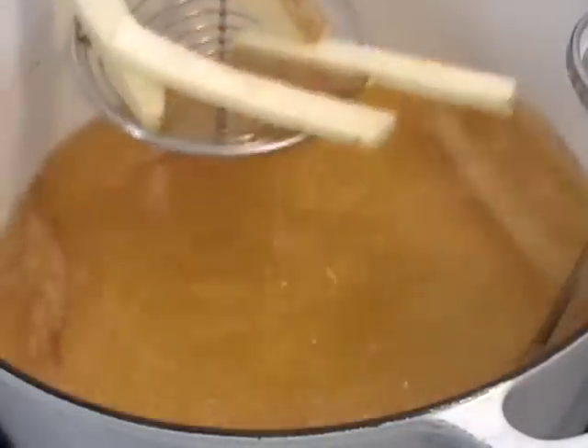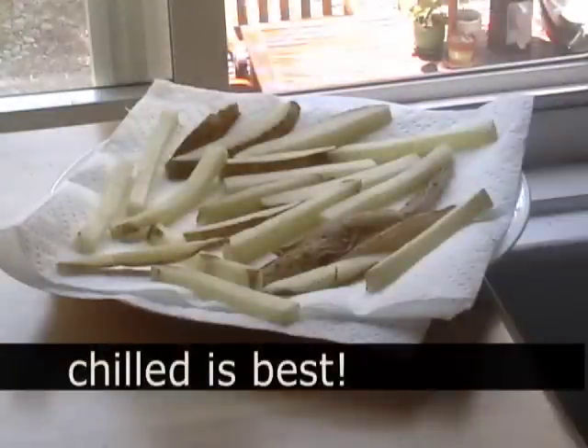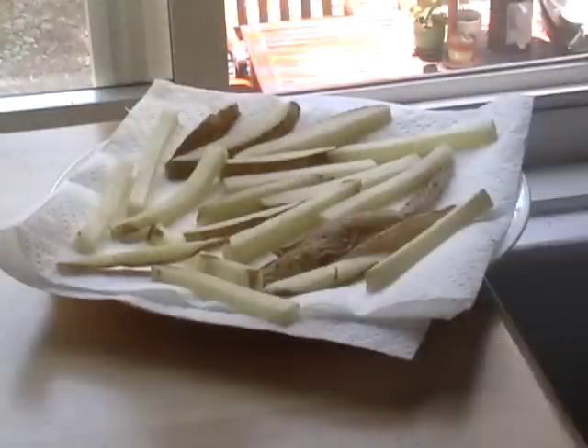You're going to let those cool completely. I just put mine in an open window. I don't want to put them in the fridge all hot, but you can definitely refrigerate these before you fry them.